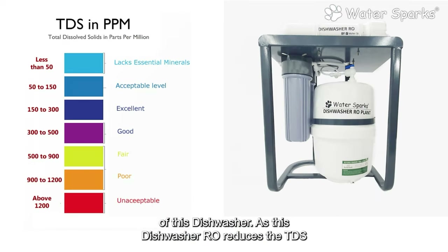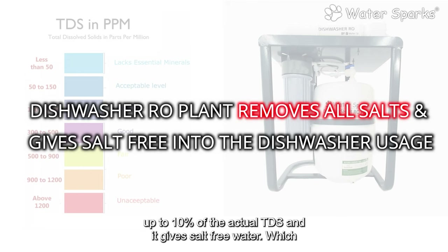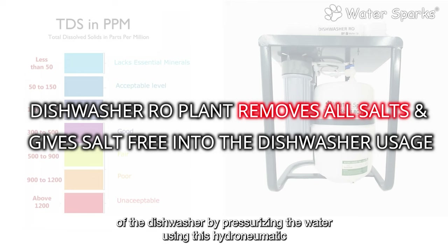The Water Sparks dishwasher RO plant exactly matches the needs of the dishwasher. It reduces the TDS up to 10% of the actual TDS, gives salt-free water which doesn't have hardness, and matches the actual requirement of the dishwasher by pressurizing the water using a hydropneumatic storage tank.